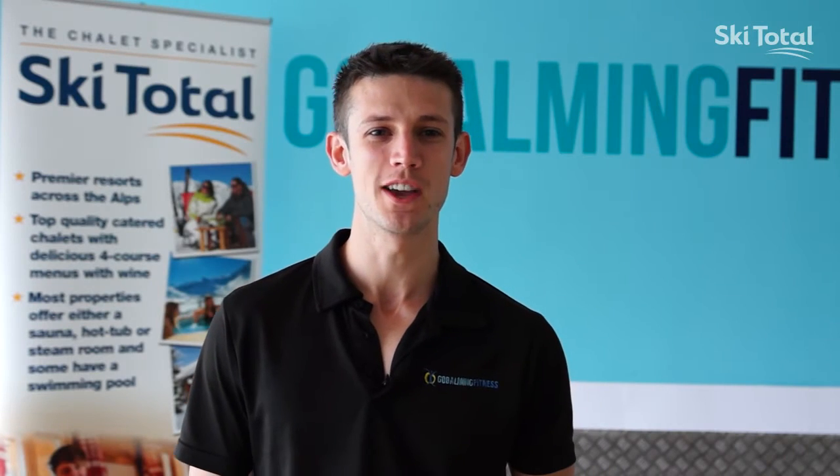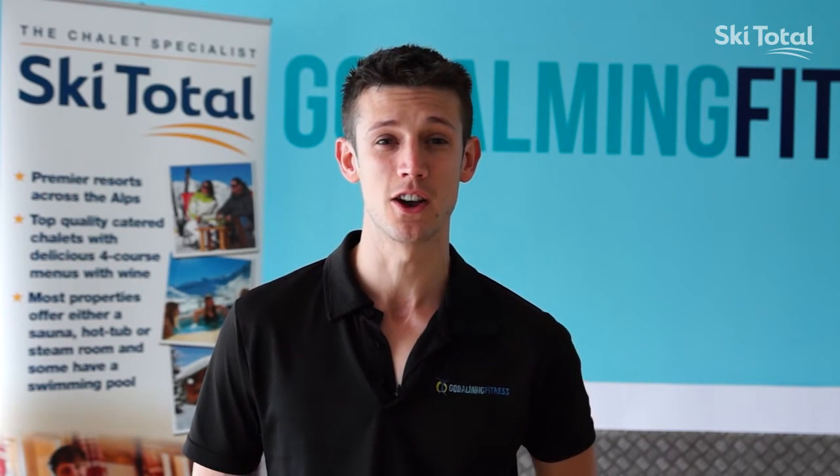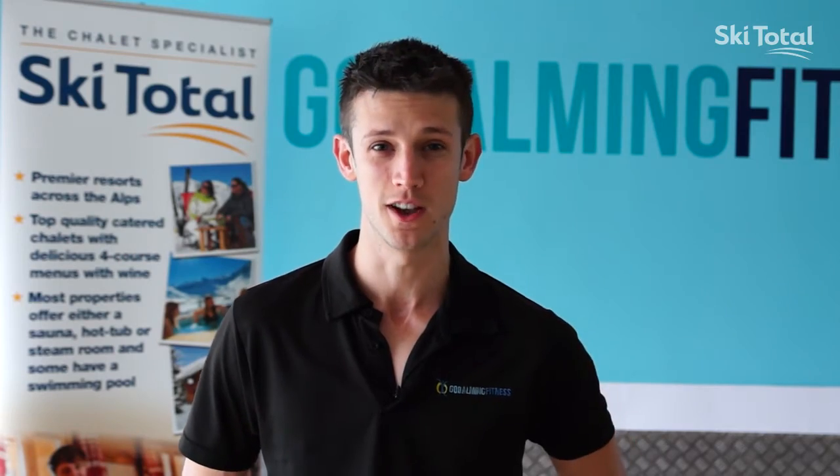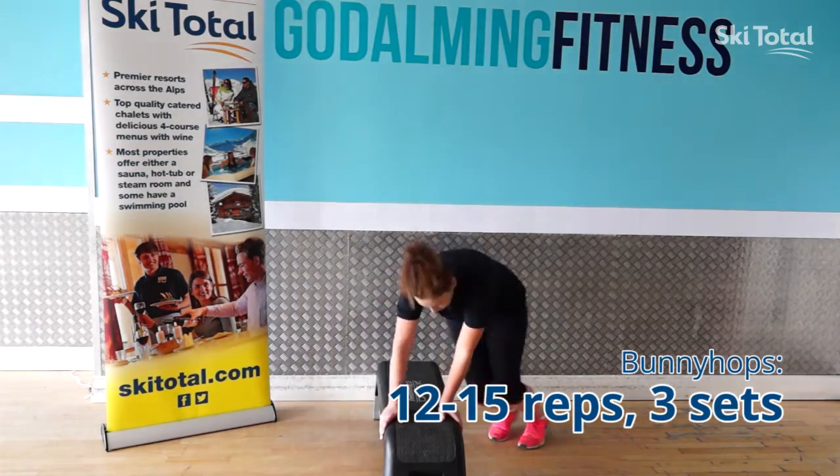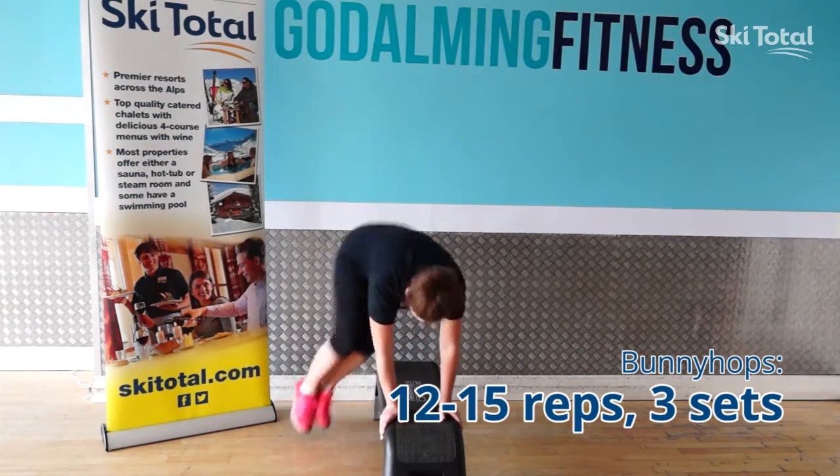The fourth exercise we're going to show you is a bunny hop, an explosive exercise to help you get the power behind your turns. Helen's going to place both hands on the bench and kick over with both legs, keeping the feet together.